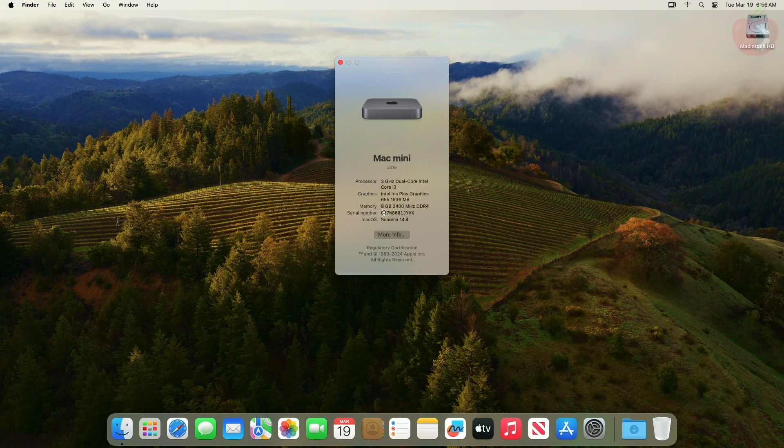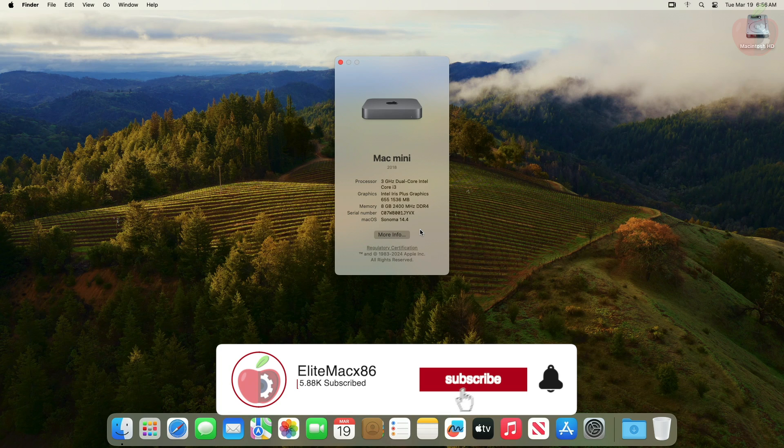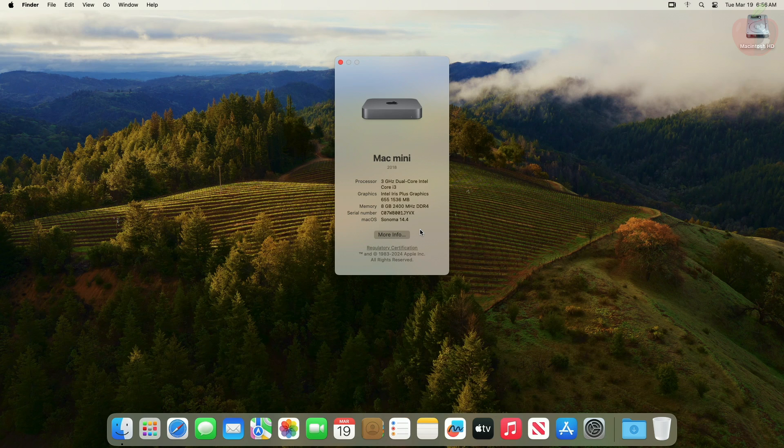So that was it — the dual boot of Ubuntu and macOS Sonoma has been successfully configured on a computer with pre-installed Ubuntu. Hope it was useful. Consider liking the video and subscribing to the channel. If you have any questions, just comment down below or create a thread on our forum. Make sure to check out the forum for in-depth guides. Thanks for watching and have a great day.